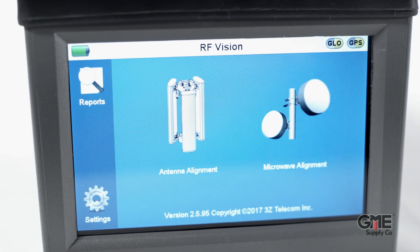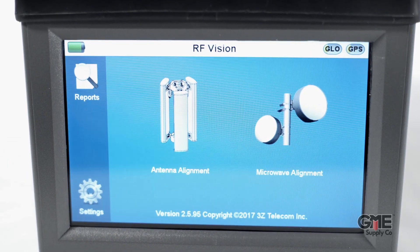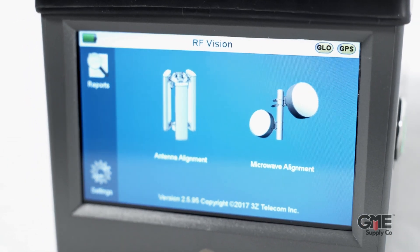It all centers around the new impact-resistant 5.5-inch touchscreen display, which allows you to quickly and easily navigate the many features of this tool. Using the screen, you can now perfectly align an antenna by simply moving the crosshair over the Bullseye in one easy step.